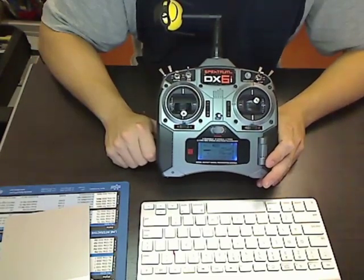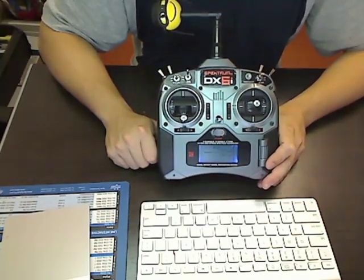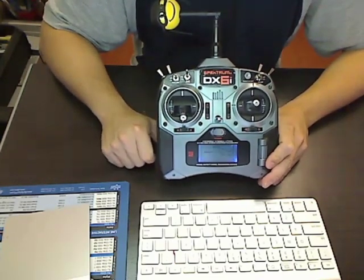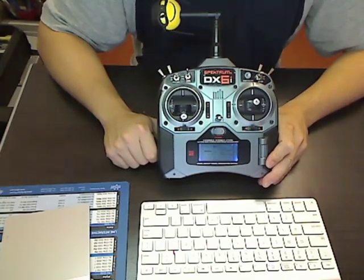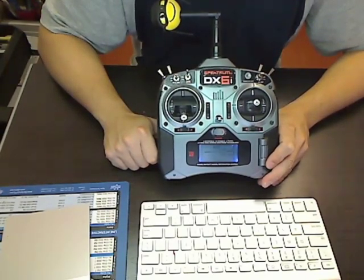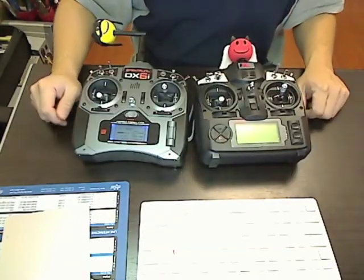One thing you're probably wondering is: does it drain the battery quicker? Obviously it drains it quicker by a little bit. The total milliamp draw is only about 80 milliamps, because 4 times 20 is 80, and that's not a whole lot. If you have 2500 milliamp nickel metal hydride batteries, you're not going to notice the difference. I've done a similar modification to this other transmitter.